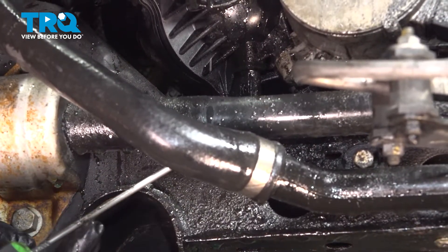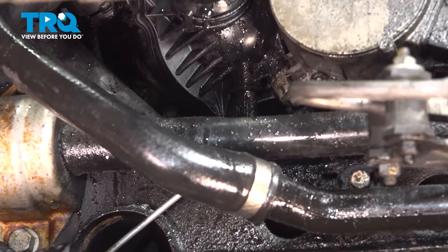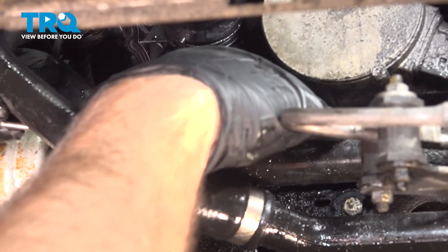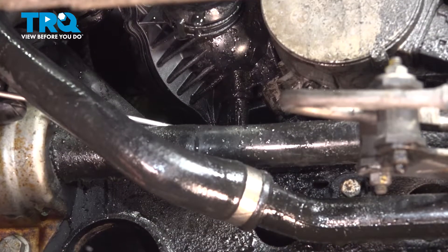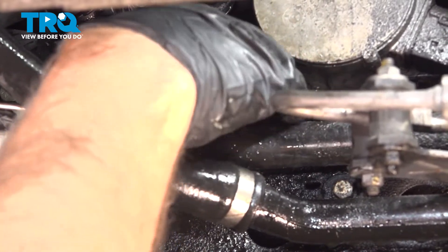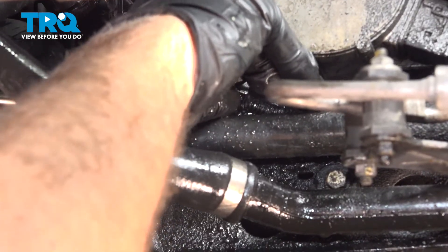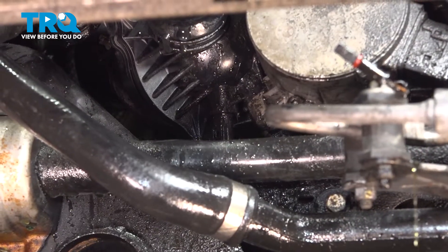I'm using a smaller pick. I'm gonna disconnect the connector on the bottom — there's a little tab there. Just push up on the tab and disconnect the connector. There's the connector; set that aside.